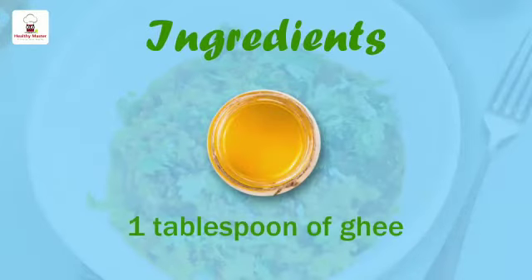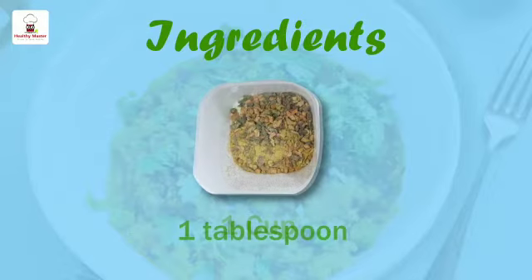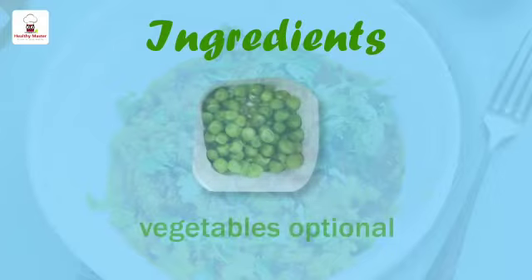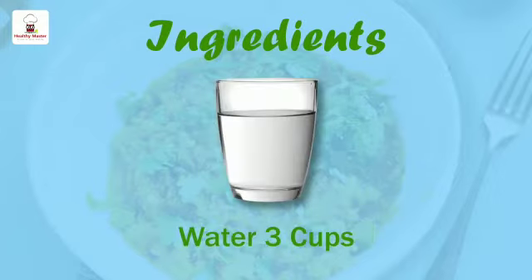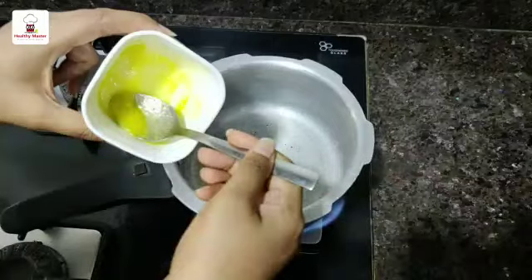So here are the ingredients. I have taken 1 tablespoon of ghee — you can also use cooking oil or olive oil — 1 cup of Healthy Master quinoa mix, 1 tablespoon of Healthy Master quinoa masala, vegetables which are optional, salt as required, and 3 cups of water.